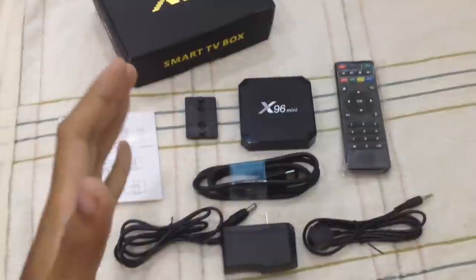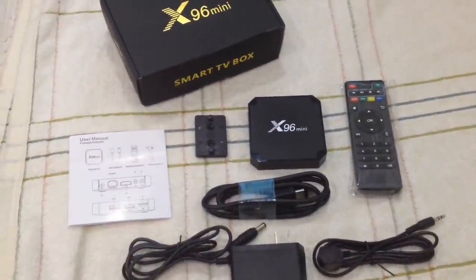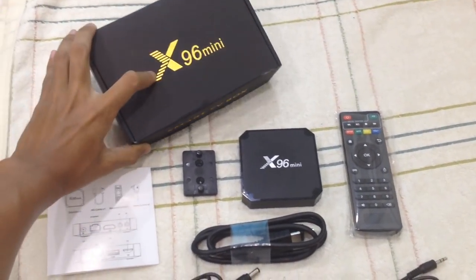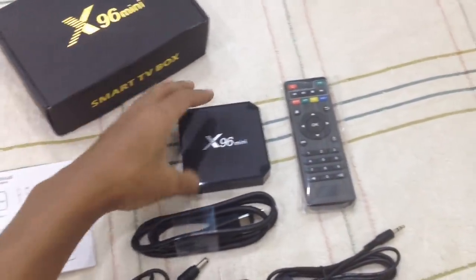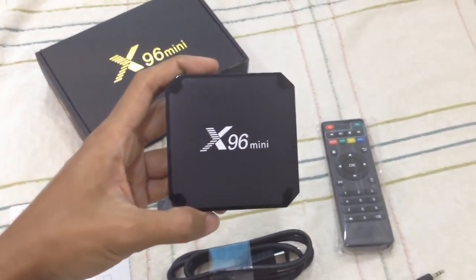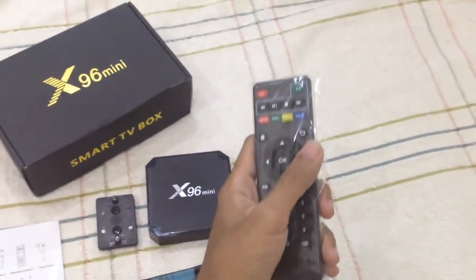Hello everyone! Today in this video I'm going to show you a review on this Android Smart TV box. This is the X96 Mini. As you'd expect, this one is mini — I expected it to be quite big but it's just this big. It's very small, and it also comes with the remote control, which is good.